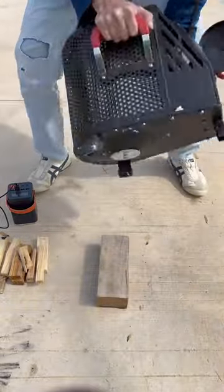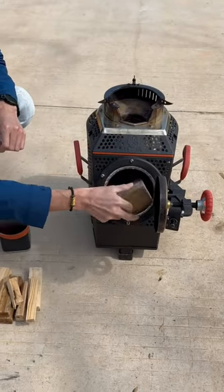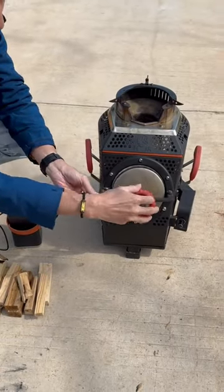Do you believe that the fire of a wood stove is bigger than natural gas, and that the smoke can be burned? You can see that there is no gas pipe and no gas tank inside. I will show you the whole process of ignition now.